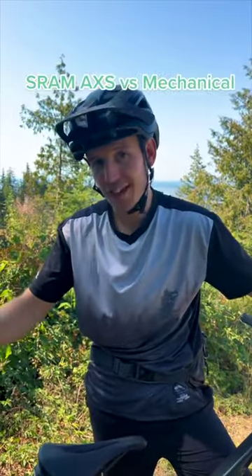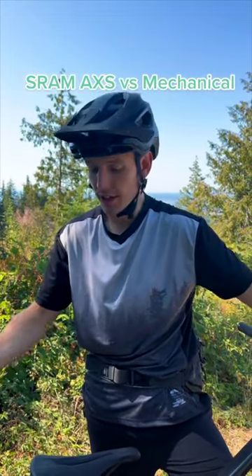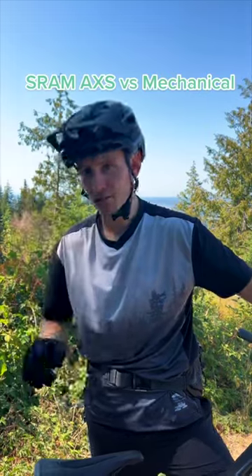This is SRAM Access Wireless Electronic Shifting. It doesn't use a cable to shift the derailleur like traditional derailleurs do. Instead, it uses a battery and a little robot to shift the gears.